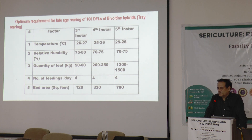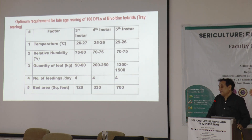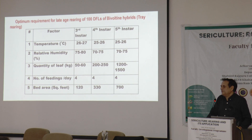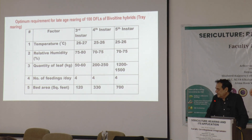Spring rearing will be over by the middle of April; after that there will be hot conditions. We can do rearing inside a room with controlled environmental conditions using air conditioning, but that will be very costly and not economically viable. Furthermore, mulberry can be grown only in the open garden, and severe hot conditions may also affect the quality and quantity of mulberry leaves.